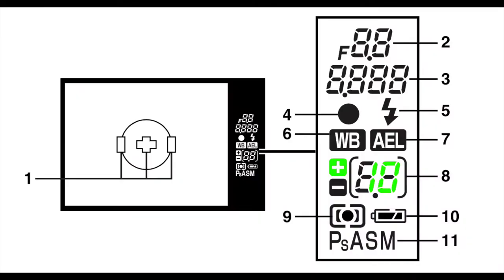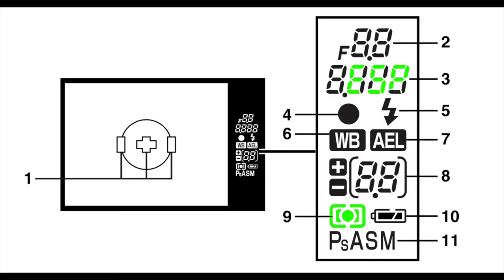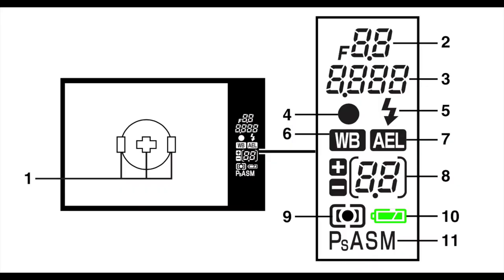The auto exposure lock is a press-and-hold, but in the settings you can turn that into a toggle — hit it once and it's on, hit it again and it's off. It shows exposure compensation, plus or minus five stops, and you can select half, third, or whole stop increments in the settings. It also shows the metering mode: what Olympus calls ESP, center-weighted, spot, spot with highlight control, and spot with shadow control.